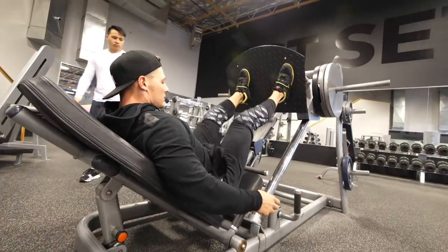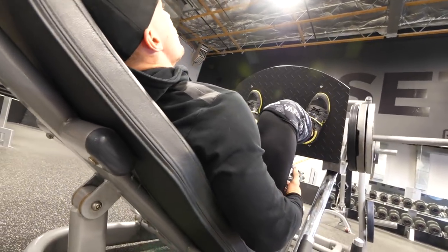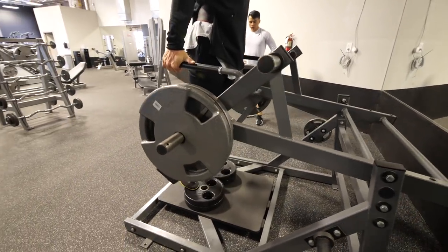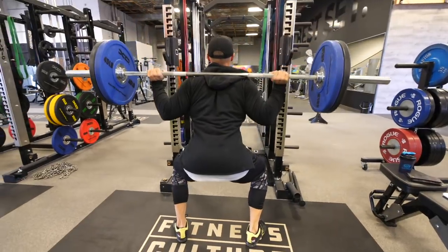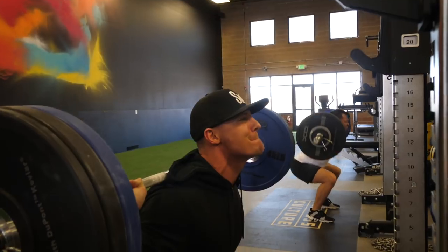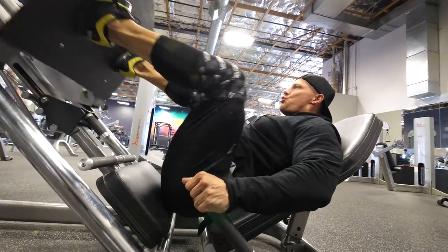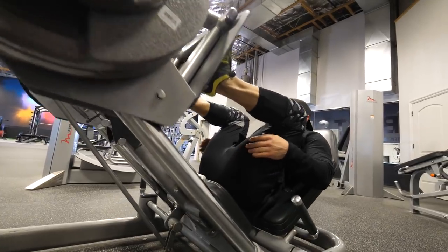Moving on, we have our first superset: leg press with four seconds on the eccentric, explode up, no pause at the top — 12 reps — supersetting that with a standing calf raise so our quads can recuperate while we're hitting calves. We're still waiting on new equipment coming from China. This is all about time under tension today. We did four sets of six on the main lift, nice and slow on the way down. For 12 reps here, stay in that four-second eccentric — don't think about sunshine and butterflies, stay in the paint and welcome it.